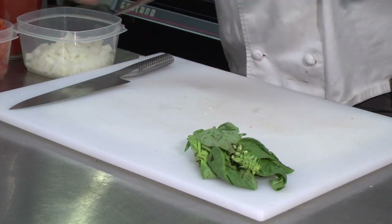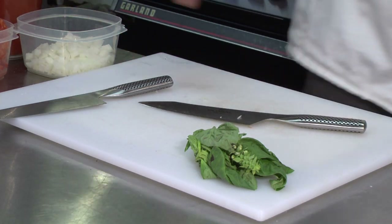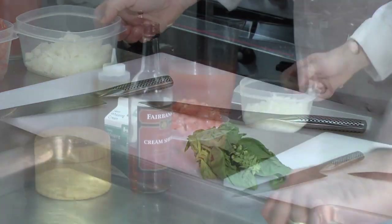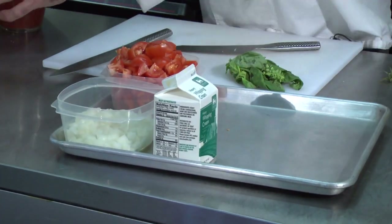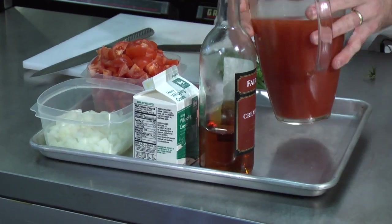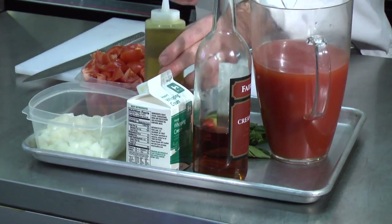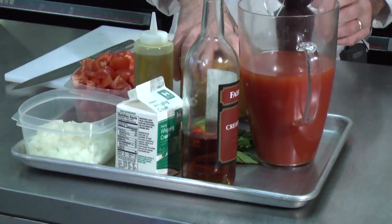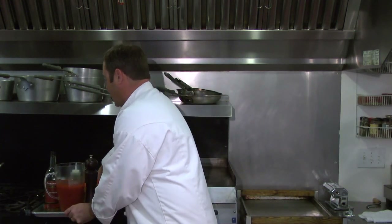Now you can see we have all of our mise en place together — this is what makes it so easy. What I like to do is take a sheet pan and put all my mise en place on the sheet pan, then you can just transport it right to your stove. A little bit of olive oil, your salt and your pepper. I'm going to place this right next to my pot so we can start the cooking process.